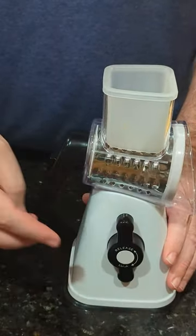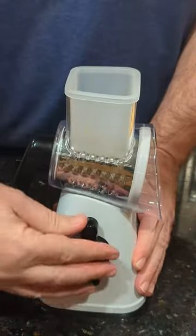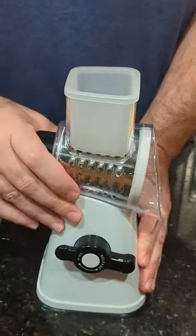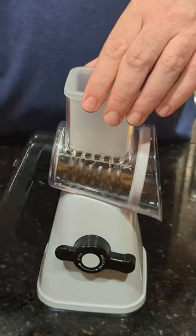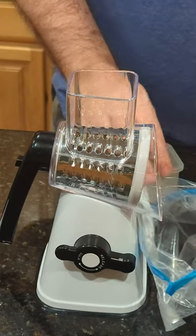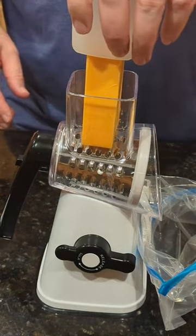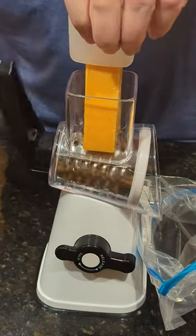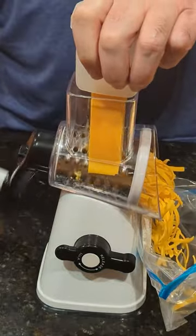This thing has a lever on it right here and a suction cup on the bottom. When you crank the lever down, it locks it in place so it's not going to slide around on you. Then it's got a crank back here and the cheese will just fall right in there. Put your block of cheese in there and use this little wedge here to push it down.